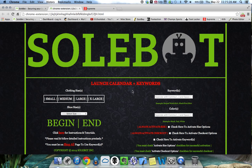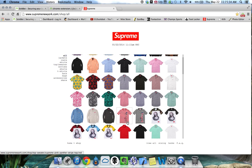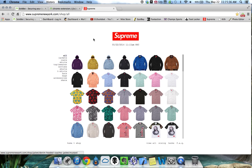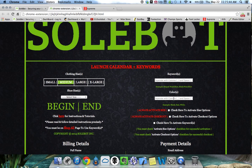I will always have launch calendar and keywords updated every week for each Supreme release. This week's release was the Pink Panther and Jesus jerseys and shirts. But for our test today, we're going to select size medium and we're going to use for the keywords: striped work shirt. That's one of our examples — you can use this example as well. And for the color, we're going to use black.